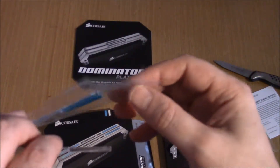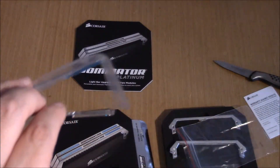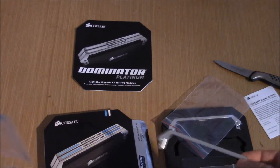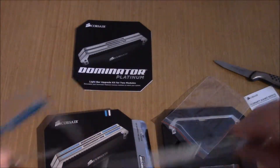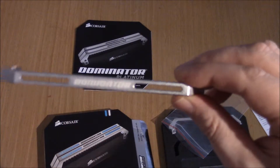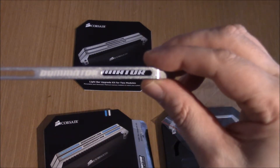These are the little strips — I'm not going to take it right out because I'm not going to use it yet. As you can see, the light bar that is built into the Dominator RAM goes in first and then this little bar sits on top.